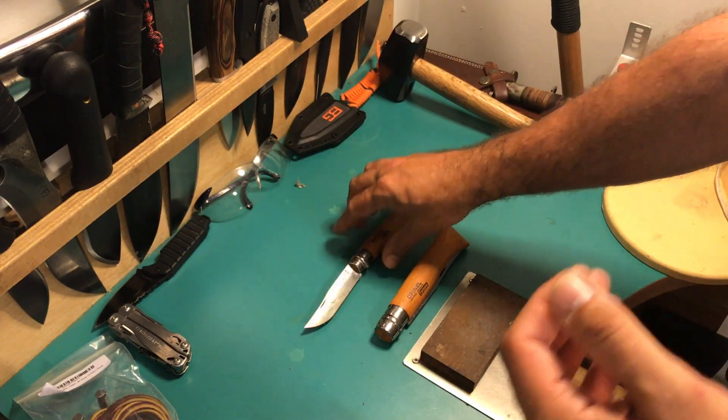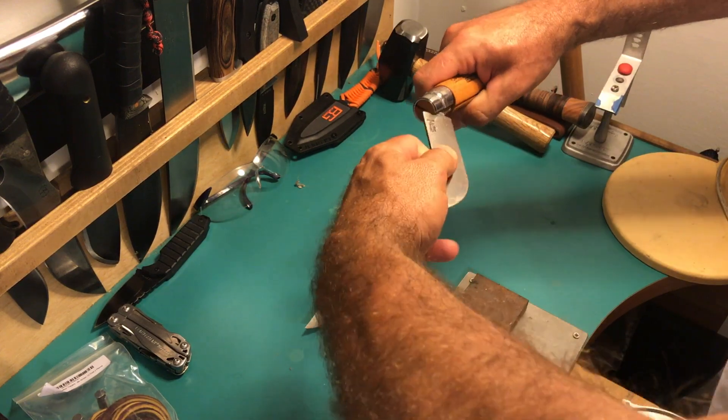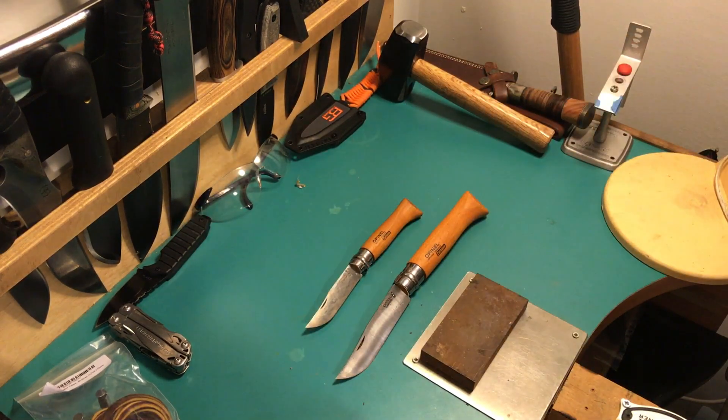Let's open up the number 12 — that's what we're here for. Still got some oil on it, let me just wipe that off.